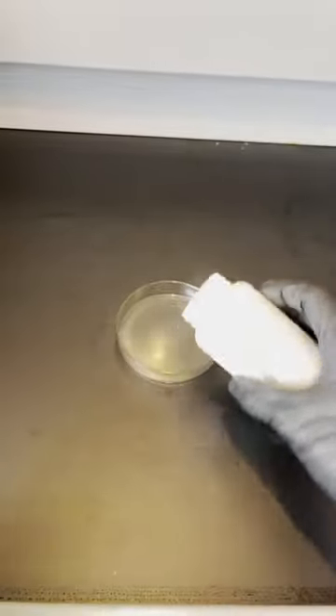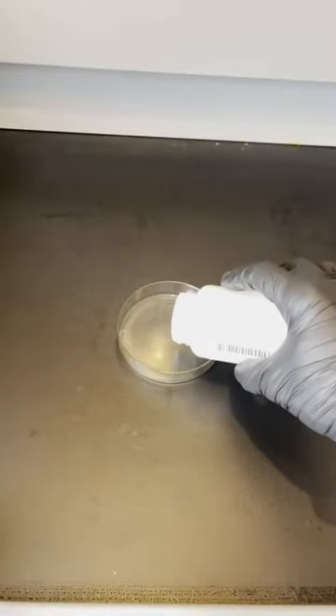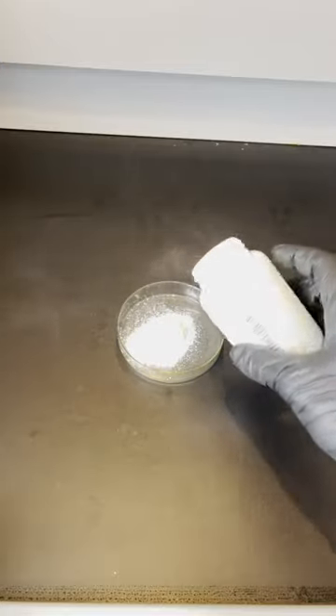This is anhydrous copper sulfate. It is an inorganic compound that likes water so much it starts to absorb it out of the air the second I open the container.